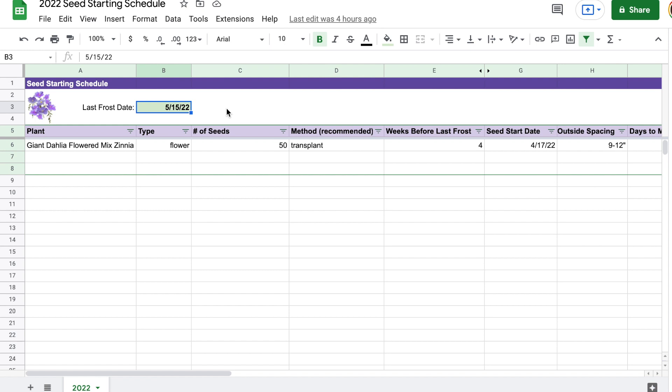Starting here at the top in this green cell you'll want to put in your last frost date. For us in Chicago it's supposed to be May 15th, but I swear it's always later in May or if I put anything out there on May 15th we have a late May cold snap. Since that's what's expected that's what I'm going to use to help determine when to start my seeds. You want to make sure you update this because this cell is part of the formula that's going to calculate when to start your seeds. For example, if I change this to 5-30-22 you'll notice that the seed start date changes — from April 17th to May 2nd.